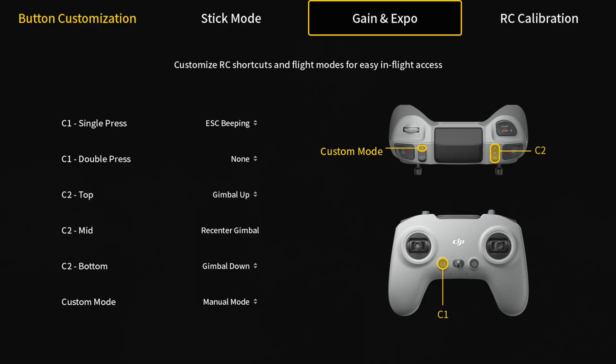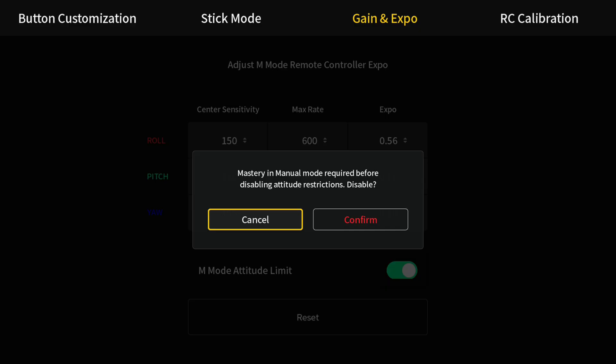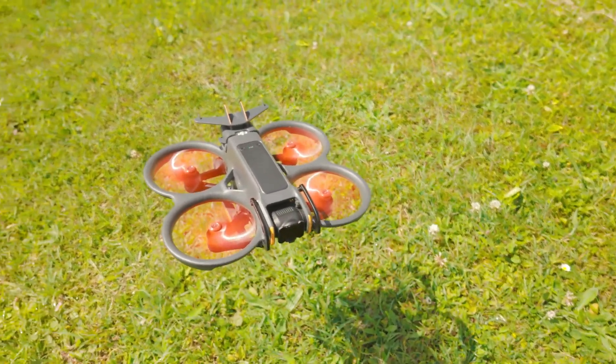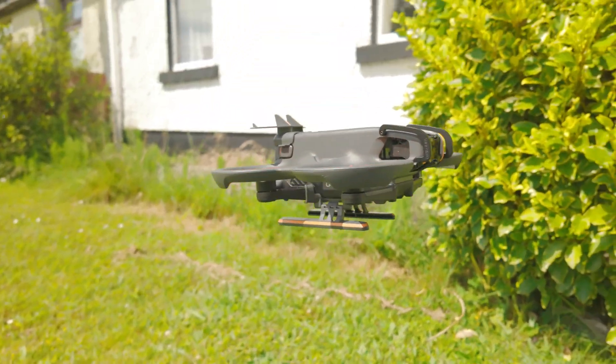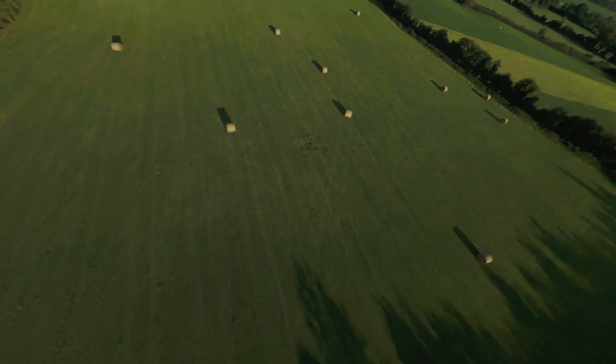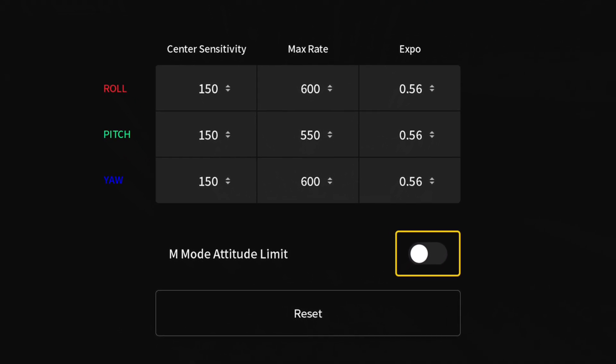We also want to change the attitude limit, which enables us to do barrel rolls and flips. Go to Gain and Exposure, scroll down to Manual Mode Attitude Limits, and turn this off. You'll see a warning: 'Mastery in manual mode required before disabling attitude restrictions.' You could fly with this enabled to help gain throttle control, but to get the full effect of manual mode — including full tilt flips and barrel rolls — you want to switch this attitude limit off.